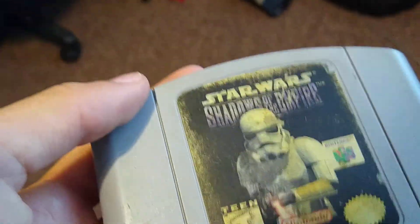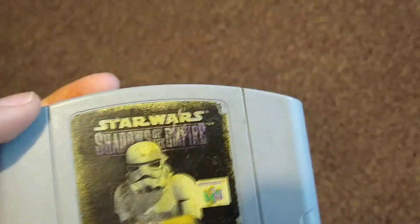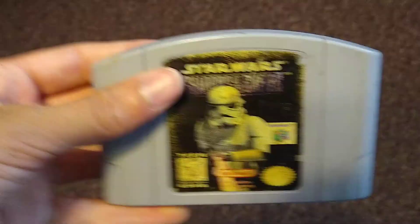If it doesn't work, I don't know what to do. You should probably open up the cartridge. But let's get to it.